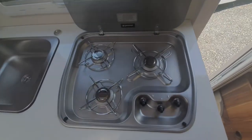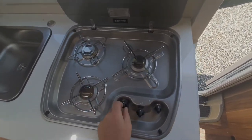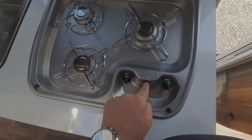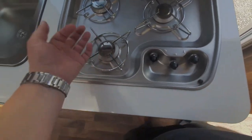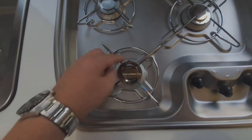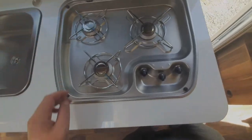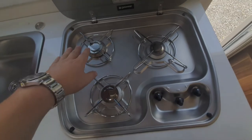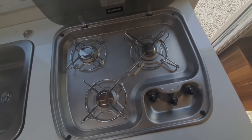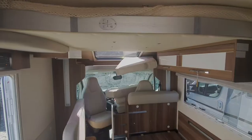Your hob — you just need to switch that on when you first connect to gas to get the gas drawn through. You've got arrows pointing to the controls for each burner, and you need an igniter, matches, or a lighter. If it blows out, there is a thermocouple on there to switch the gas supply off. Just be careful: if these are hot, don't bring the glass lid down because they will remain hot and it can shatter this lid. Make sure they're all off before bringing it down.